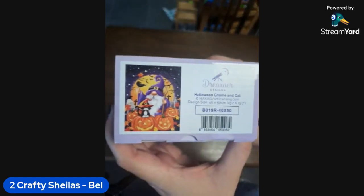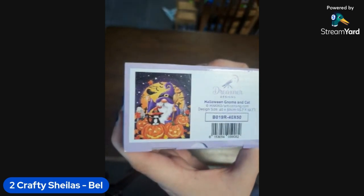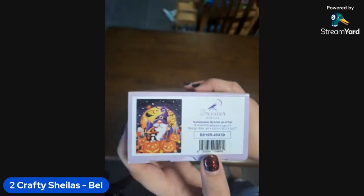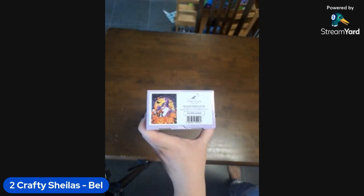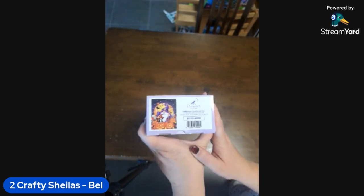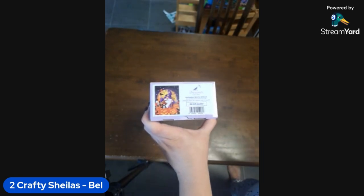This one is Halloween Gnome and Cat — oh my goodness, that is so cute! With Dreamer Designs you can get the really big canvases from their American warehouse. They've now brought out an overseas collection which are a little bit smaller canvases and they're shipped immediately from China.